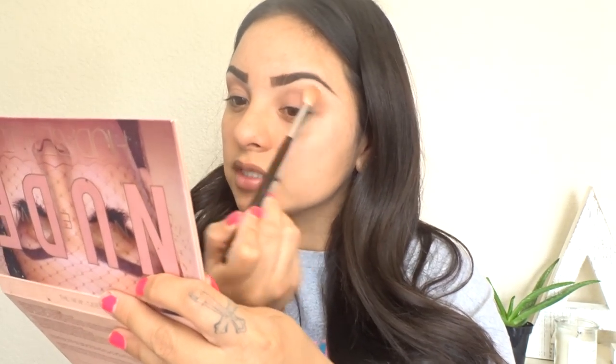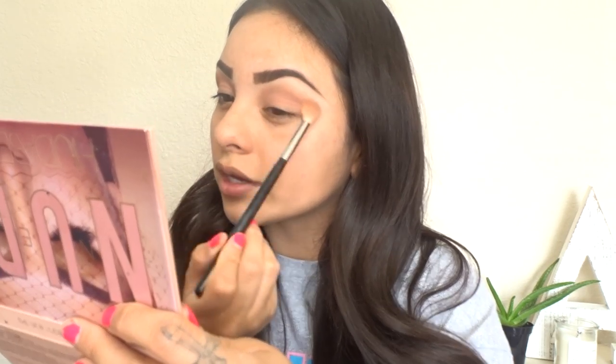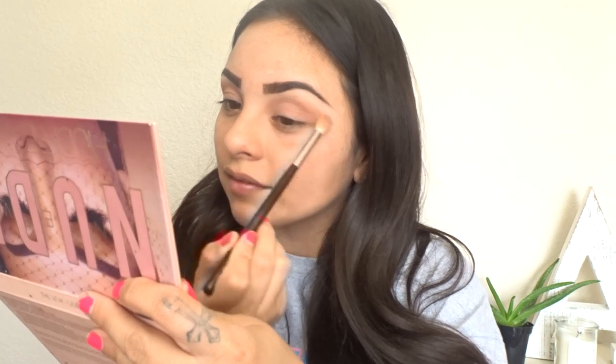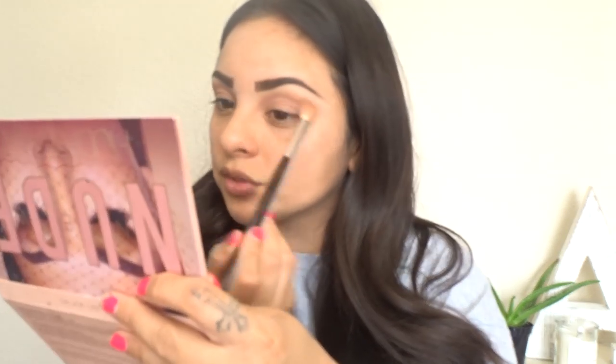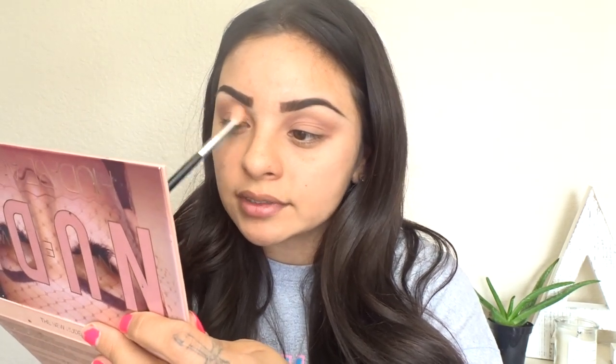A couple of you guys asked me some questions on Instagram. Somebody asked what made me get into hair, which is actually a really good question. I've always been intrigued by it. It definitely wasn't until probably my sophomore or junior year of high school that I really wanted to go to school and do it. I actually have a cousin who was doing my hair when I was a junior in high school — I had highlights and I was always going to her to get them touched up.